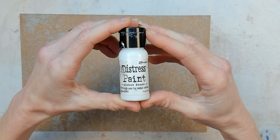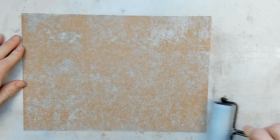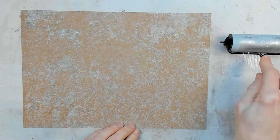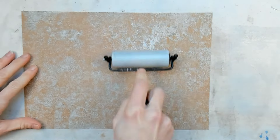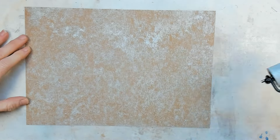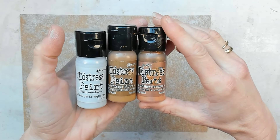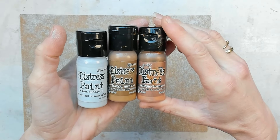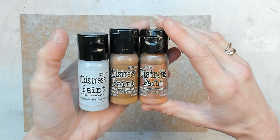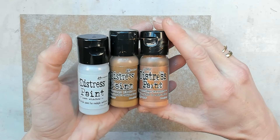The second color is the Distress Paint Picket Fence. The next color is the Distress Paint Brushed Pewter. I also have three more colors: Lost Shadow, Vintage Photo, and Antique Bronze. So we already did three colors and now I have three more. For the next part I will go in between all of those colors and add little layers on top of each other.